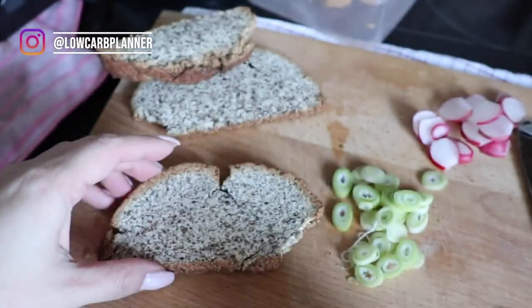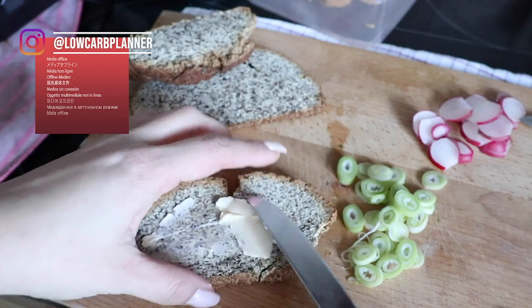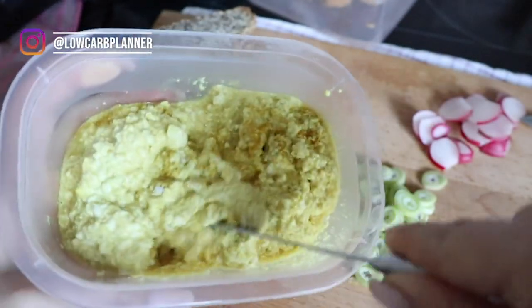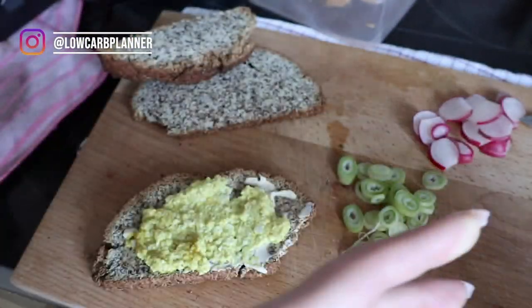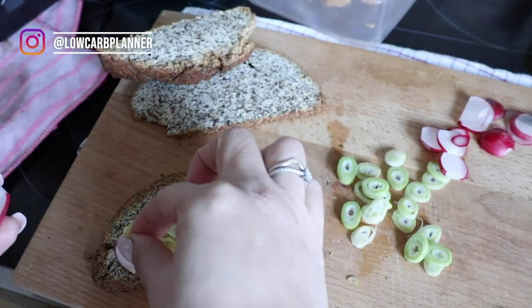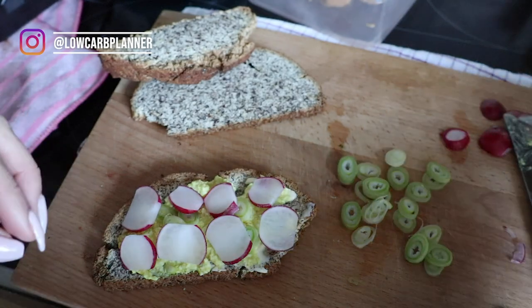I've already pre-cut my keto bread and now I spread some vegan butter on it, then this lovely vegan egg salad. You can use regular egg salad if you're not vegan — we go fully vegan during the week and splurge a bit on weekends with some meat or fish, but I want to reduce my meat intake. I top mine with radishes and spring onions. For Toby I made grilled cheese — just topped vegan cheese on the bread and popped it in the air fryer for a quick sandwich lunch since he's more of a sandwich type.